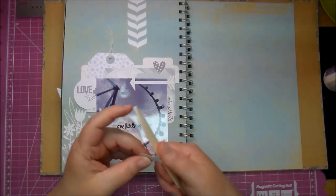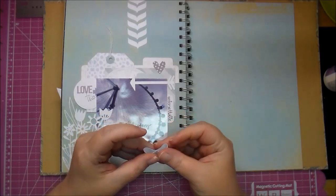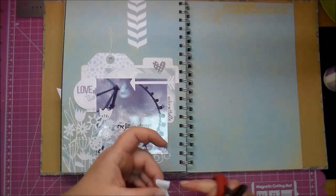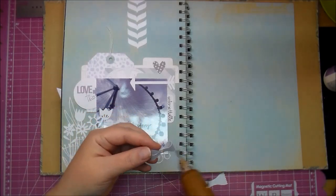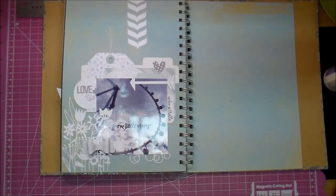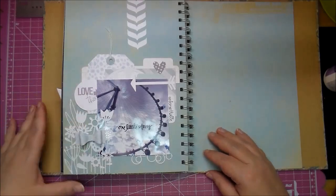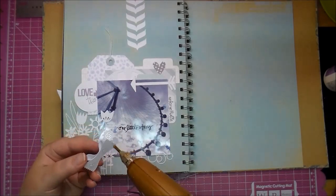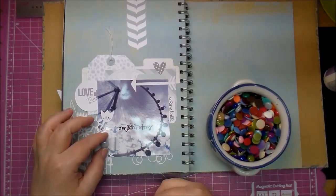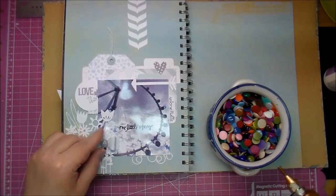I printed out a bow from my computer again with the paper that matched this collection and I'll just add that on. I added a few enamel dots and that is my page. The whole thing probably took me about half an hour because I did stop to cut out that bow. The rest of it, like I said, I already had cut out so it didn't take me very long. And those are some handmade homemade enamel dots.